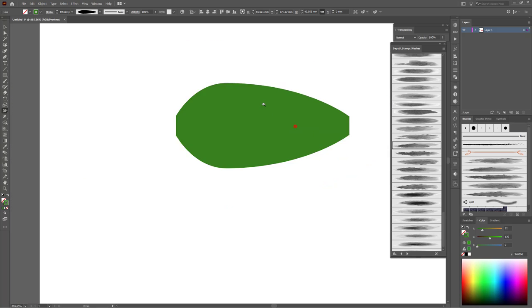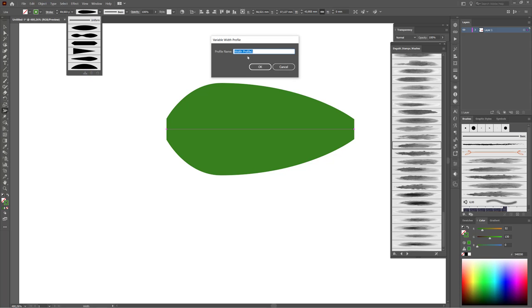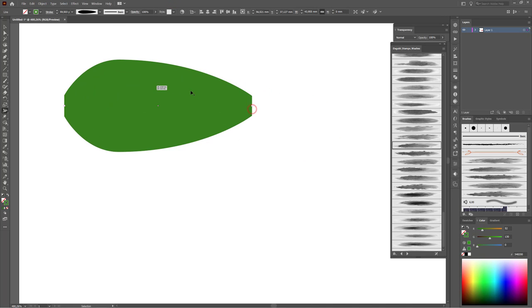That's fine. Now I'm going to apply this width profile to the width profile panel. Click on this button — Add to Profiles. Now you will find the new width profile here. You can delete this line.